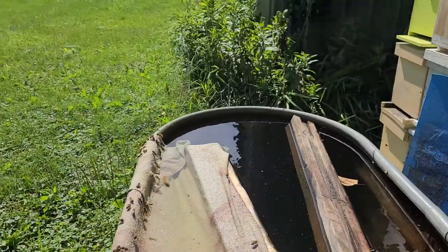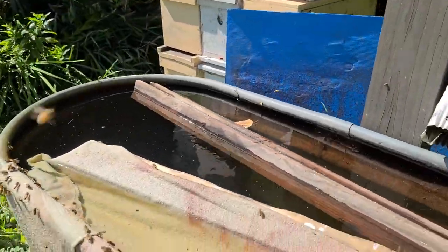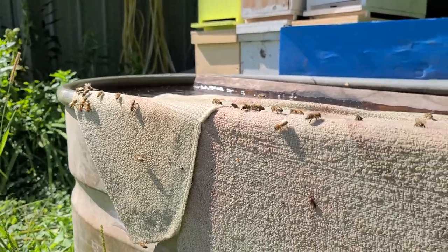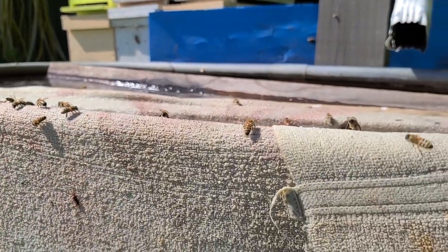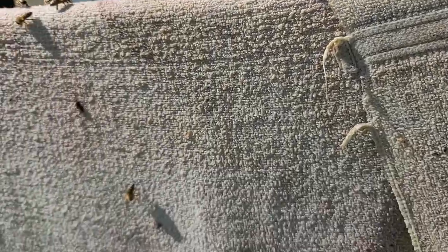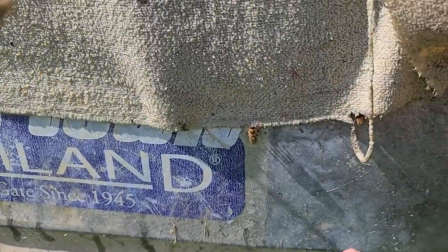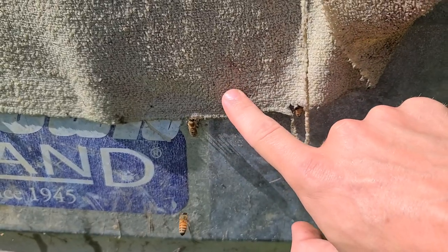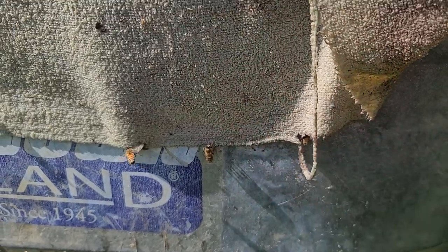It's increased the surface area of water availability for these bees, so the bees can get a drink anywhere on this towel. The water is absorbed and wicked up by the towel and it's even brought down to the very edges of the towel. You can see this bee — she's able to get a drink all the way at the bottom because this towel is still wet down here.